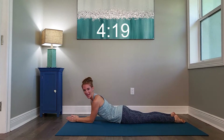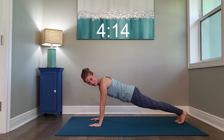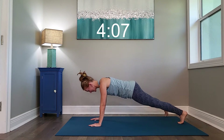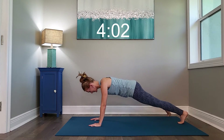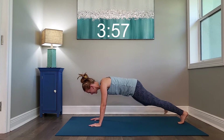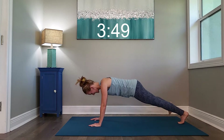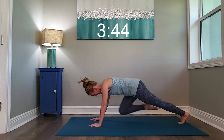We have the other A going with the opposite leg. Get ready and begin. Keep breathing, keep breathing — for over the hip.